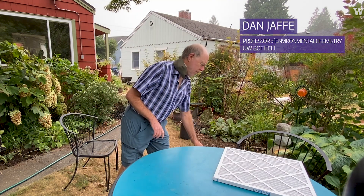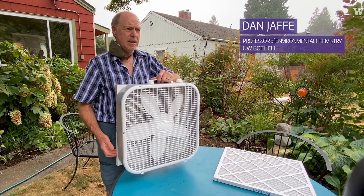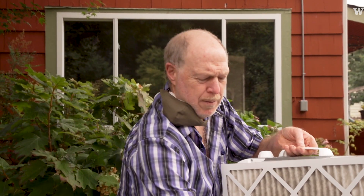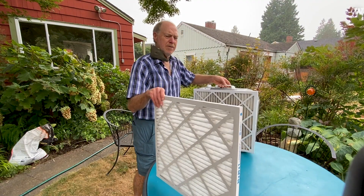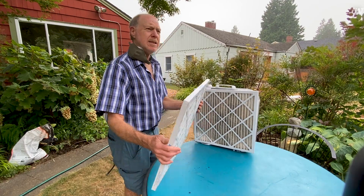This is a little trick that a number of people have been using, and I've been trying and testing. It uses a standard 20-inch box fan, and all I've done is take one of these filters. These are called Merv 13s, and they actually do a great job with smoke.